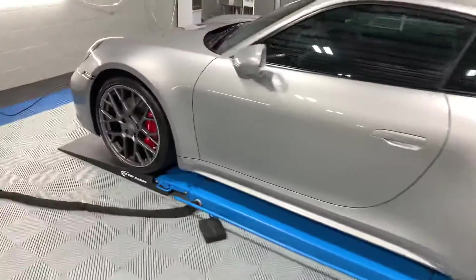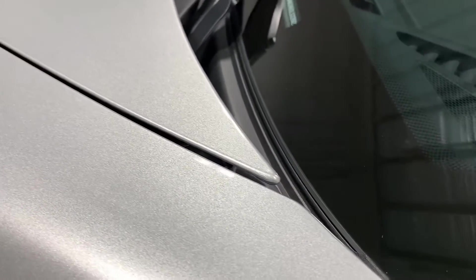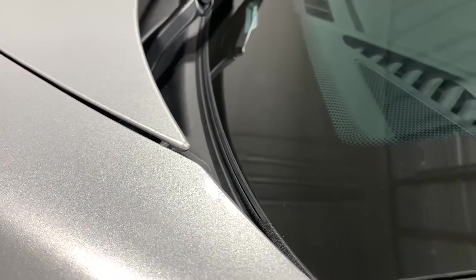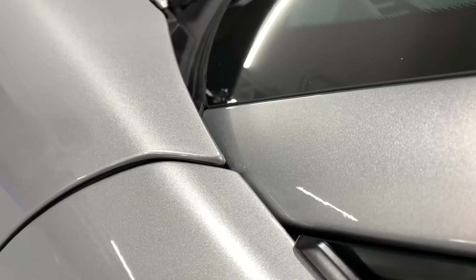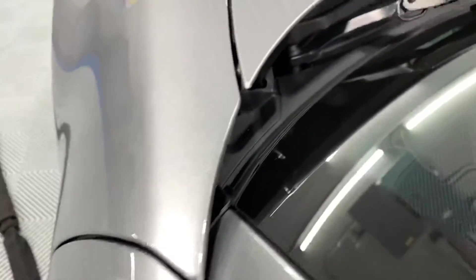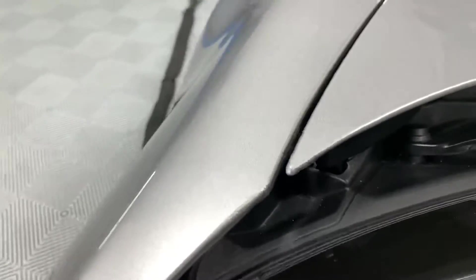So we'll do some close-ups here on the hood. You can see that film is tucked right up there at the corner of the hood. Moving on to the fender, you can see the film is tucked as tight as possible, and even all the way through here the film is tucked down in there.